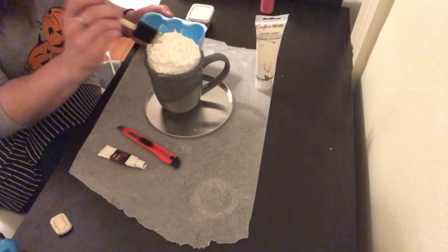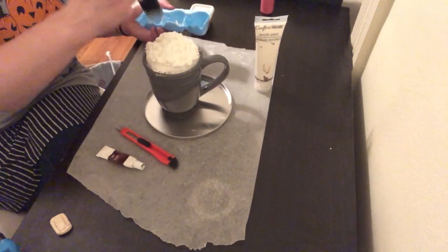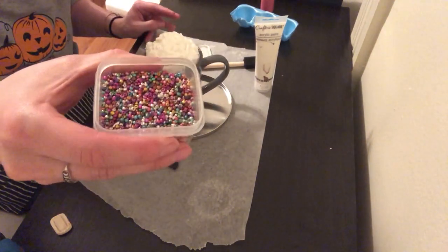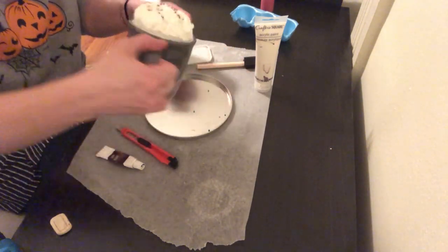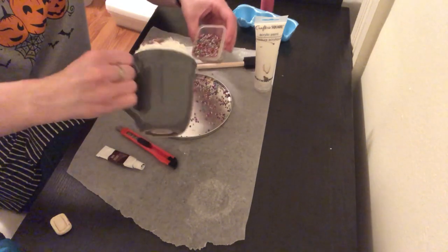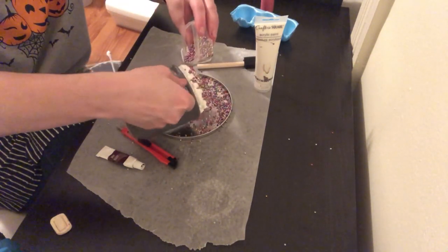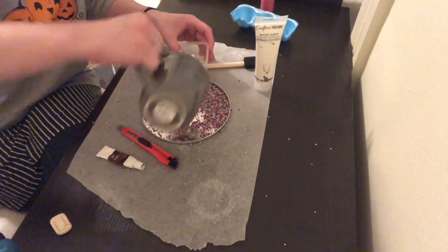Once you have a decent layer of paint all over your foam, you can take whatever kind of embellishment you want. In this case I'm using small beads — and get ready to make a beady mess because it can get really messy. I usually have some sort of drop cloth or something to catch at least as much as possible. You can put as much or as little as you want; it just depends on the look you want to go for.